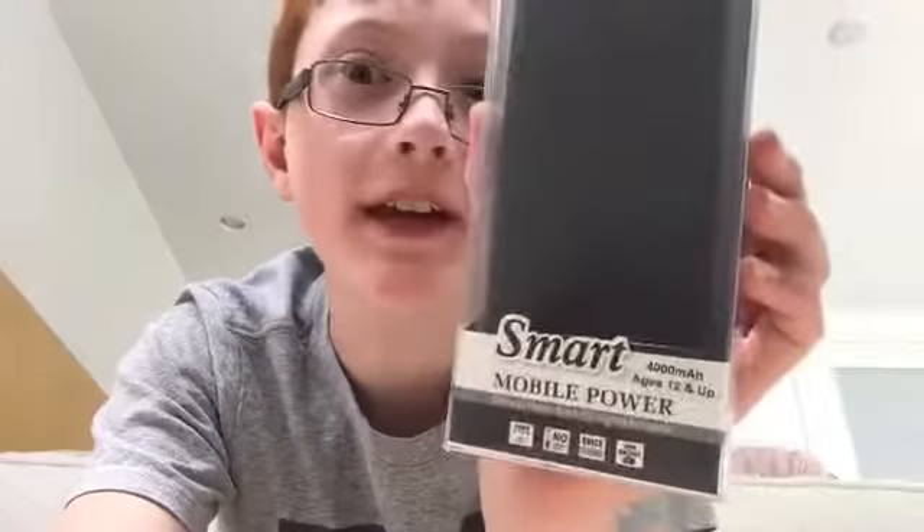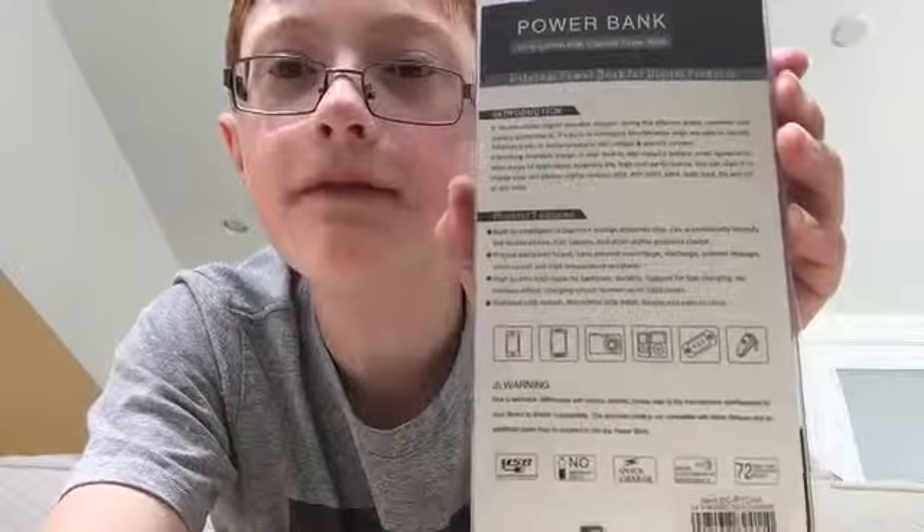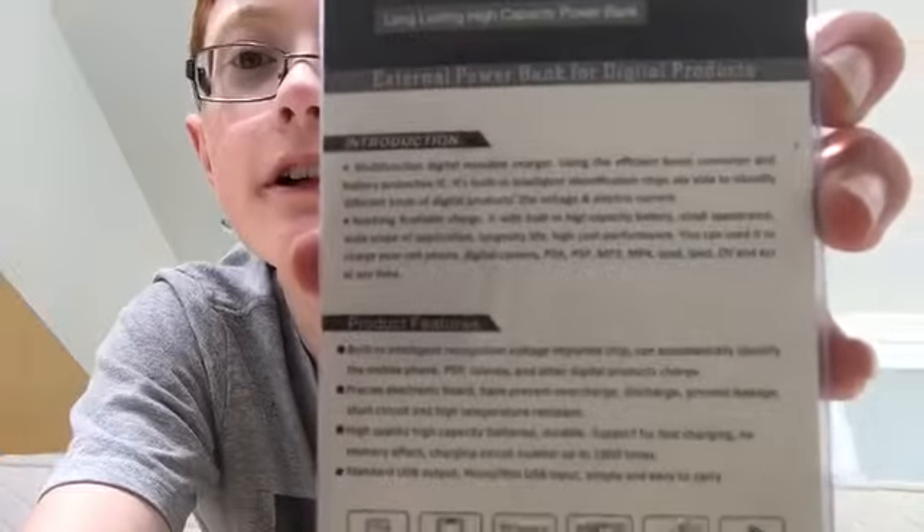Hi, it's Skylar Power, and today we are going to be looking at Smart Mobile Power. There's a lot of stuff on the back which I'm not going to all read, but if you really want to read it, here you go.